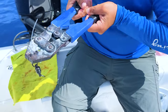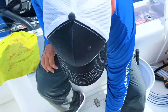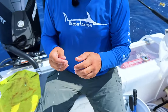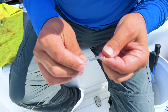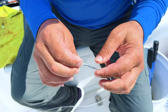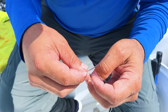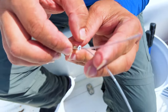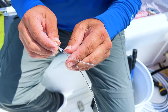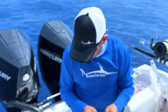When you crimp it, you want to get it in the middle — leave both of the ends open. You can see how the line is not squished at the ends. If you do it too close to the edge, you're going to put a crease in the crimp and it's going to start chafing your line. You definitely don't want that.